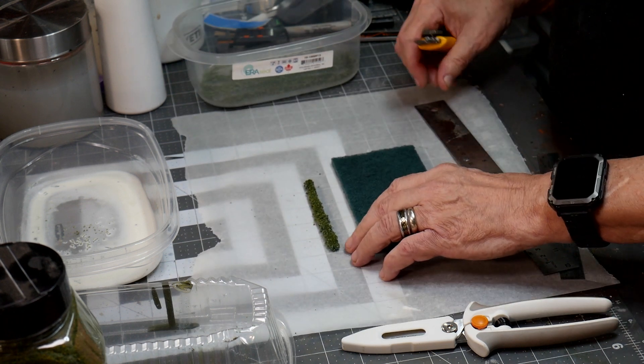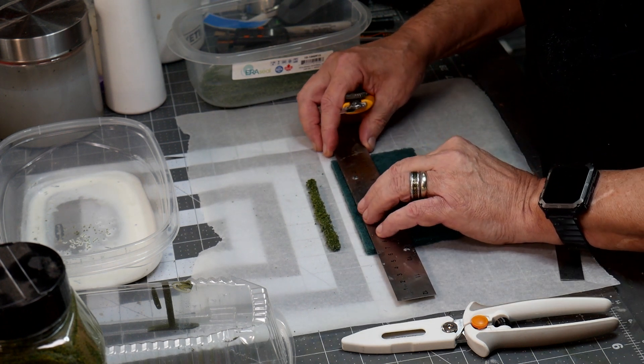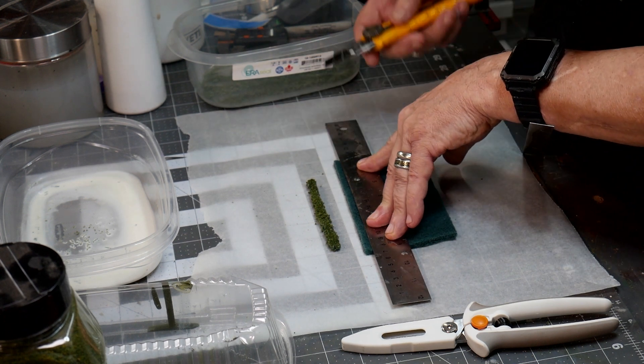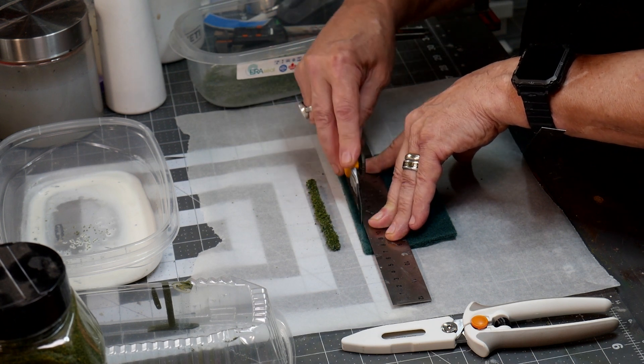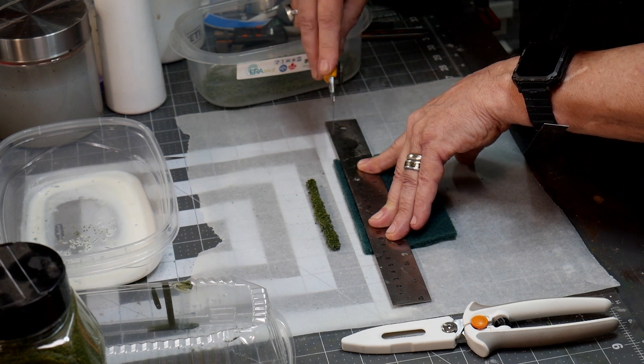So we're going to go ahead and make a strip. Now, this is going to dull your blade, so don't use something fancy here. You could cut it with a pair of scissors, but that would be even worse for the scissors.